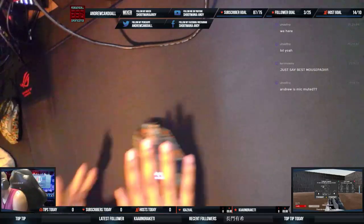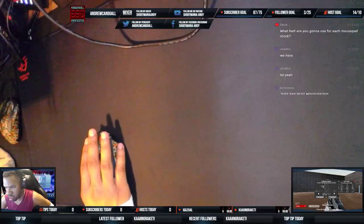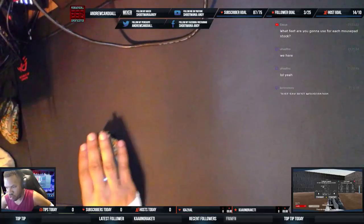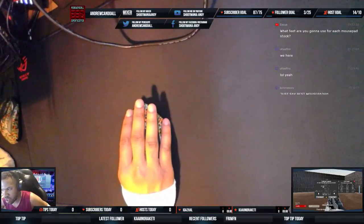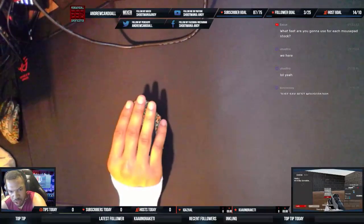What'd you guys think? It actually feels pretty nice. This pad does feel pretty nice. I could do another drill to show a different aspect. This is kind of like a long, really accurate one. Let's find something.